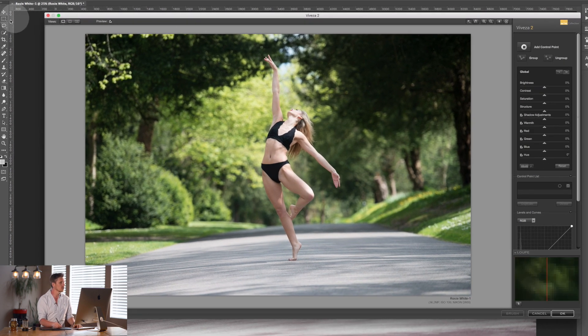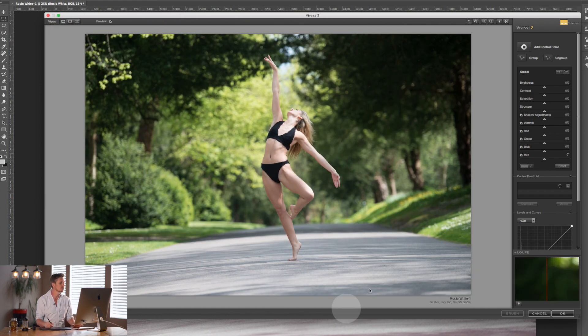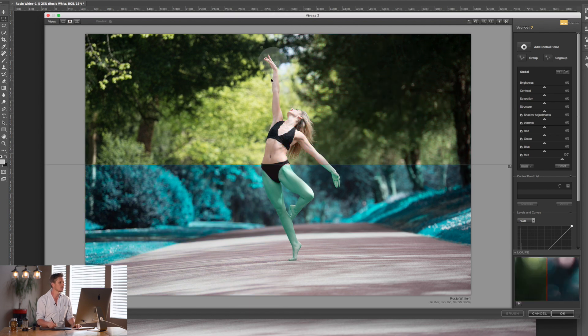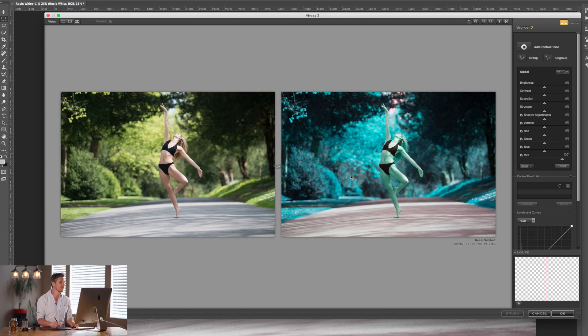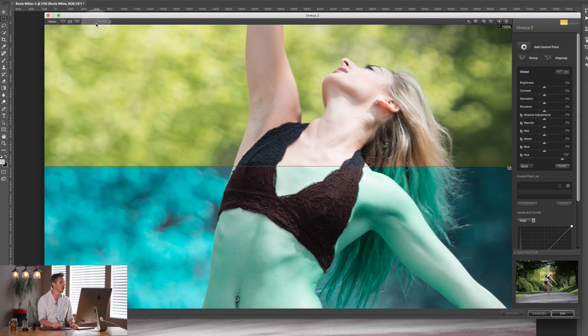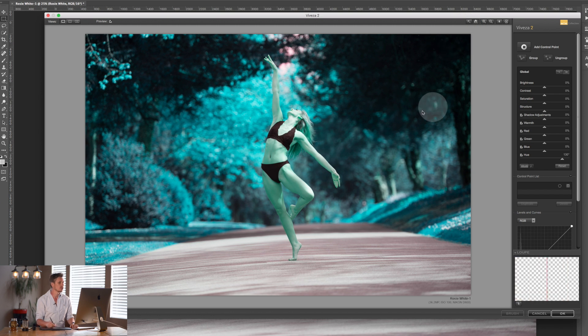Now let's walk through how to work with Viveza. At the top there are three different views. The first is the full image, giving you a full-size preview. The second puts a line down the middle so you can see each side — original on one side, edits on the other — and you can press the button at the top to switch to top and bottom. The third is a side-by-side or above-and-below comparison. Double-clicking on the image zooms in so you can look at changes more closely.